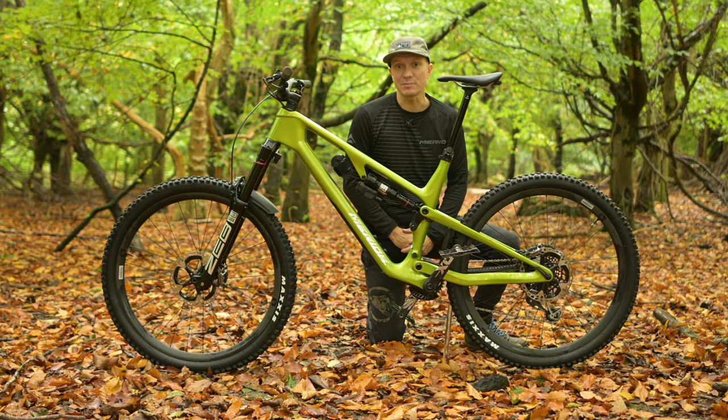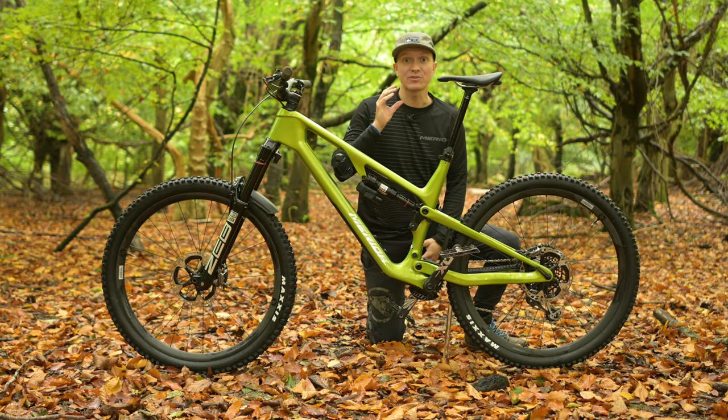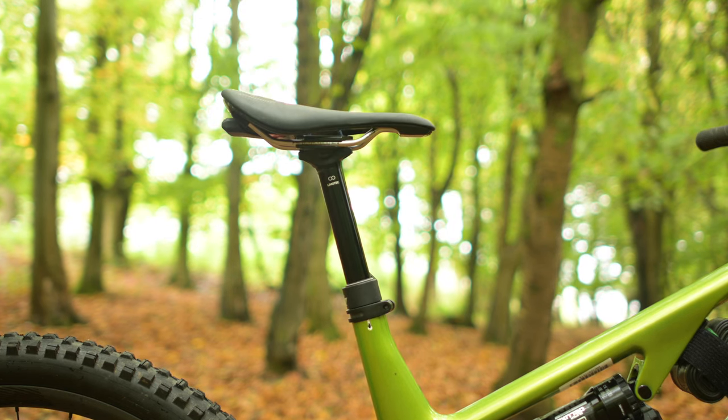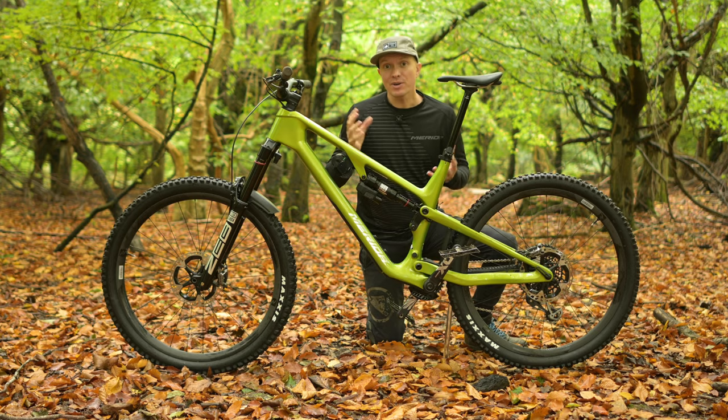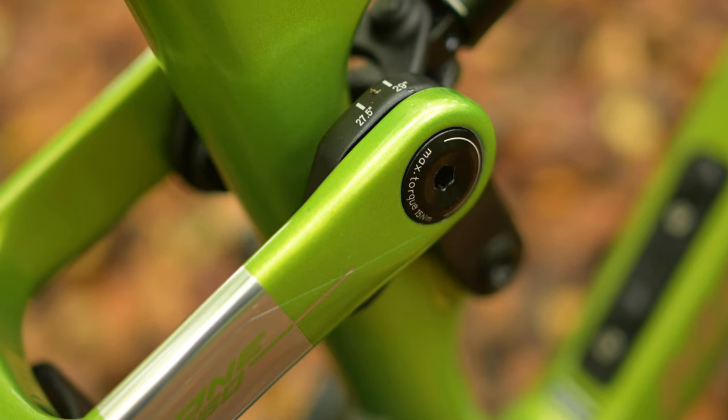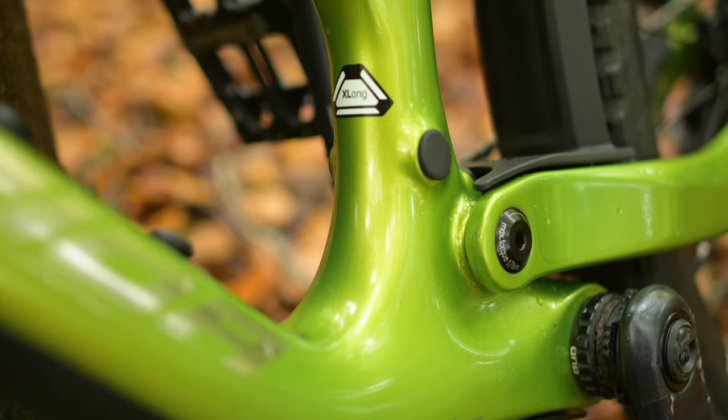The Merida Team TR dropper seatpost allows you to adjust the amount of saddle drop anywhere from 230mm travel down to just 30mm. When combined with the Agilometer sizing system, it means that you can get the maximum dropper post travel regardless of which frame size you choose.